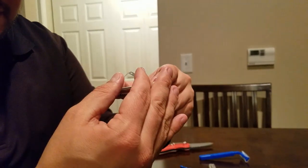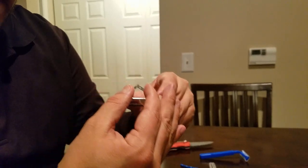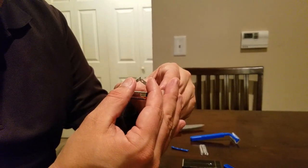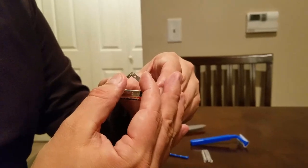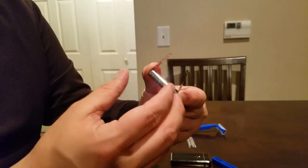You rub the ends together creating a spark. I don't know if you can see the spark there, but it's all spark. As I'm doing this, my fingers are getting hot.